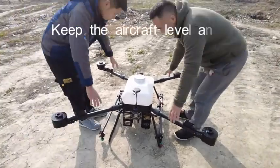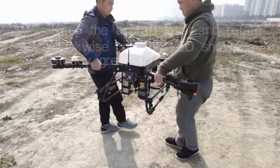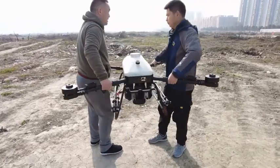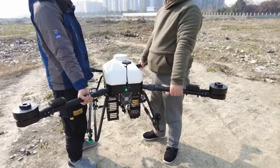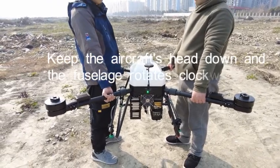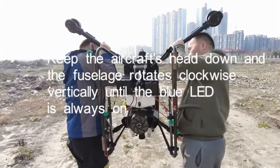Keep the aircraft level and rotate clockwise until the LED shows a steady green light. Then keep the aircraft's head down and rotate the fuselage clockwise vertically until the blue LED is always on.